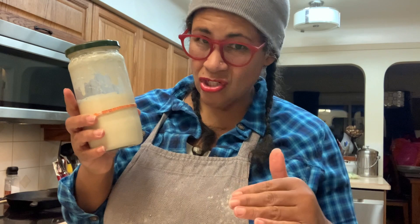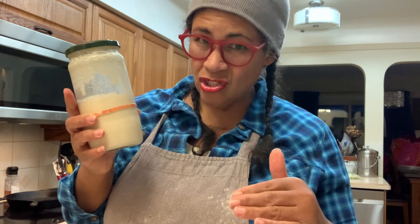With your sourdough starter, you can read instructions on how to start your own starter. But truth be told, I could never make it work. So this is a 27-year-old starter that came from a bakery. I have learned how to dehydrate it and rehydrate it so that it can be sent in the mail and things like that. I like to store mine in an old spaghetti sauce jar.